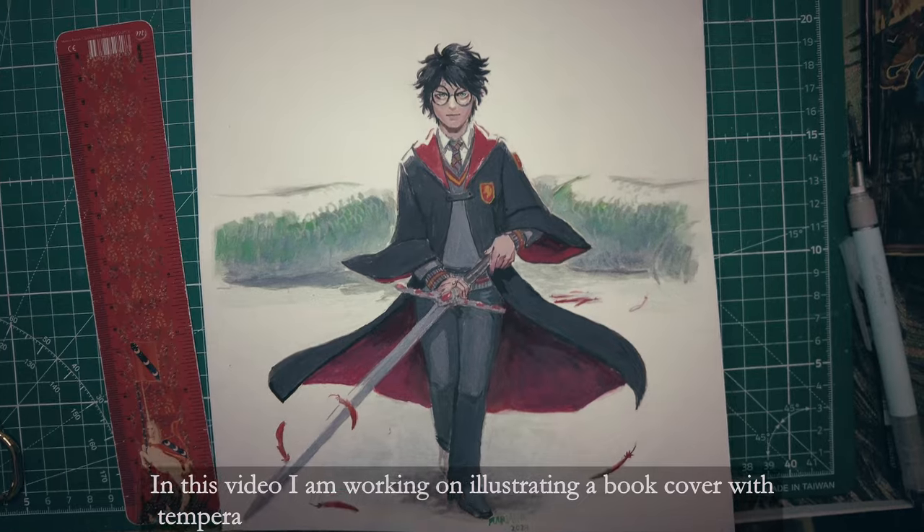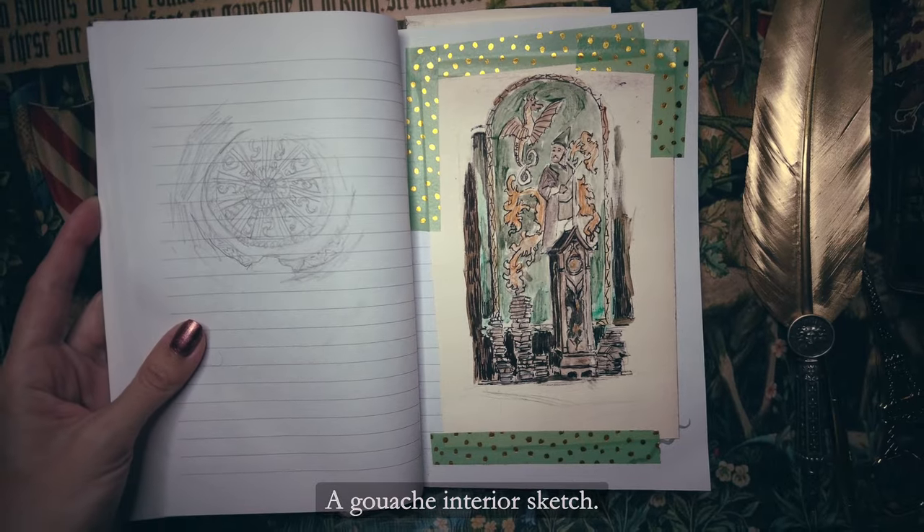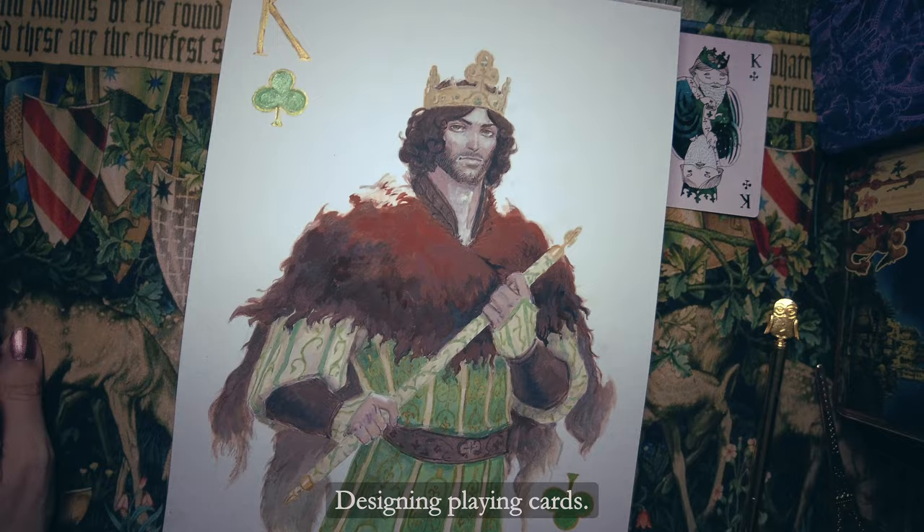Hello, welcome to another Artlog. In this video, I am working on illustrating a book cover with tempera, a gouache interior sketch, and a new illustration set designing playing cards.